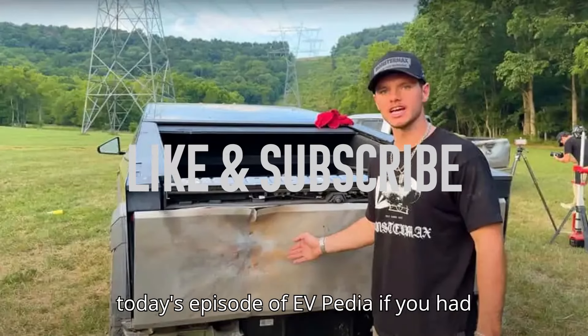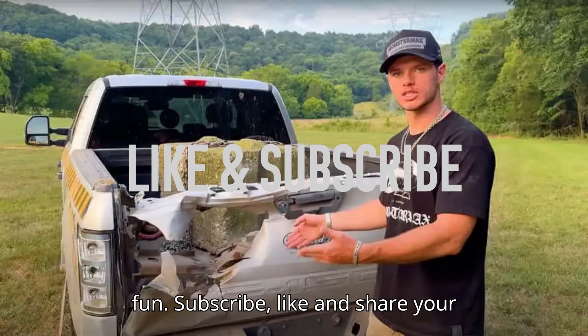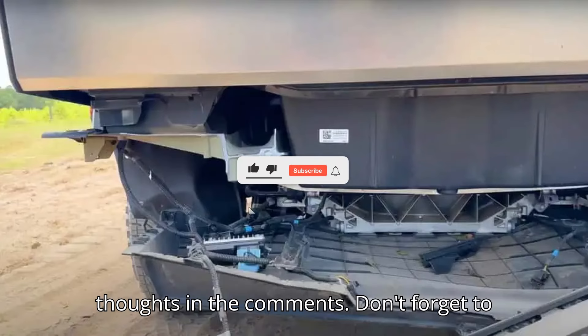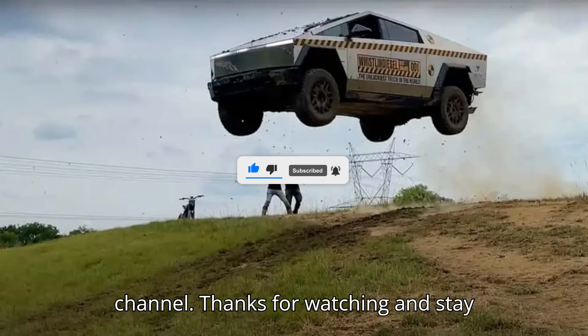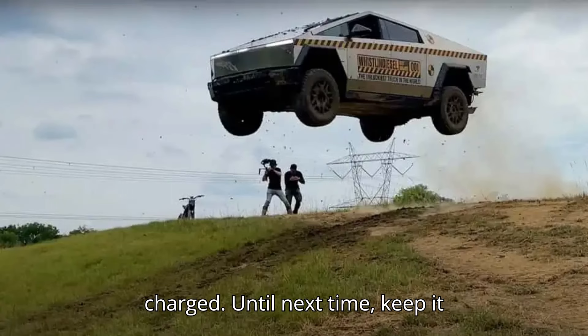That's it for today's episode of EVpedia. If you had fun, subscribe, like, and share your thoughts in the comments. Don't forget to give us a super thanks to support our channel. Thanks for watching and stay charged. Until next time, keep it electric.